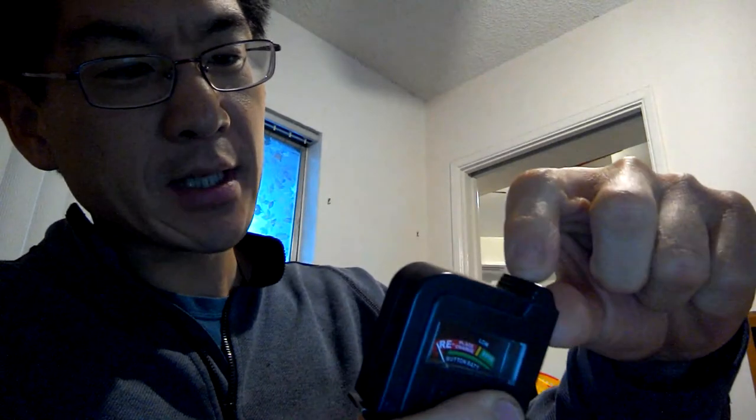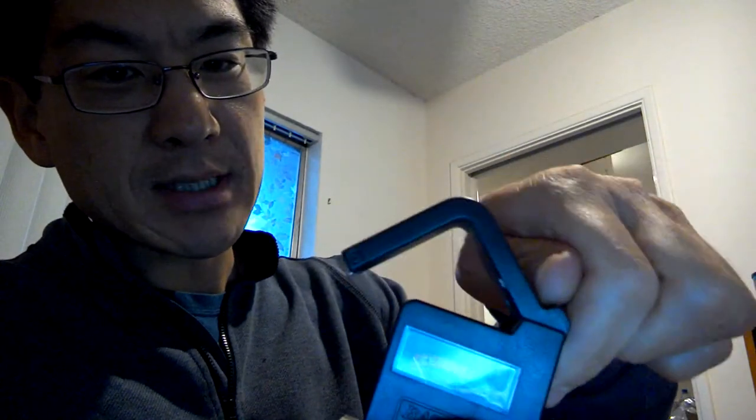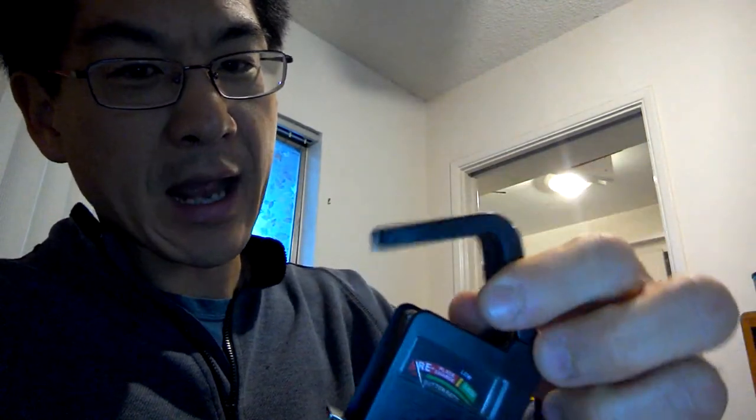Let me show you how to use this. There's a little handle here — you just flip it to the side and that will open the hatch.